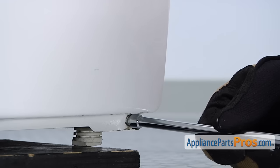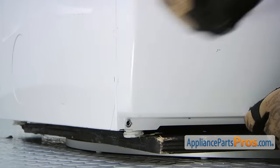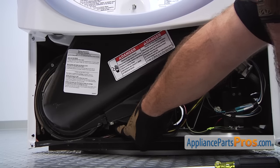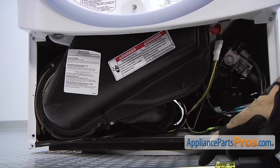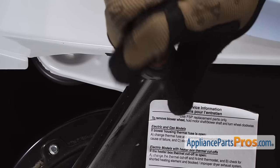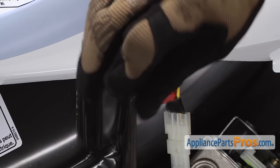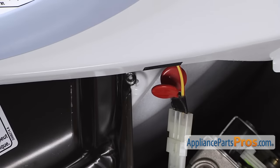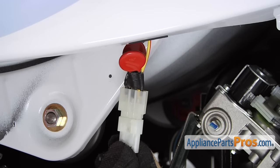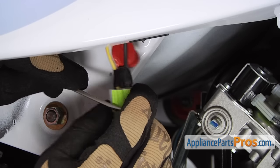We're going to remove the access panel. It's held in by two quarter-inch screws, one in each corner. We have to remove this duct, so we have to first remove this bracket — the mounting screw is back here, and two screws on the top. They're all quarter inch, so we're going to use our nut driver and take them out. Now that we have the lint duct housing out, we can disconnect the moisture sensor wiring harness. If you have to, take a small screwdriver and pop it apart — there are little tabs on each side to release it.